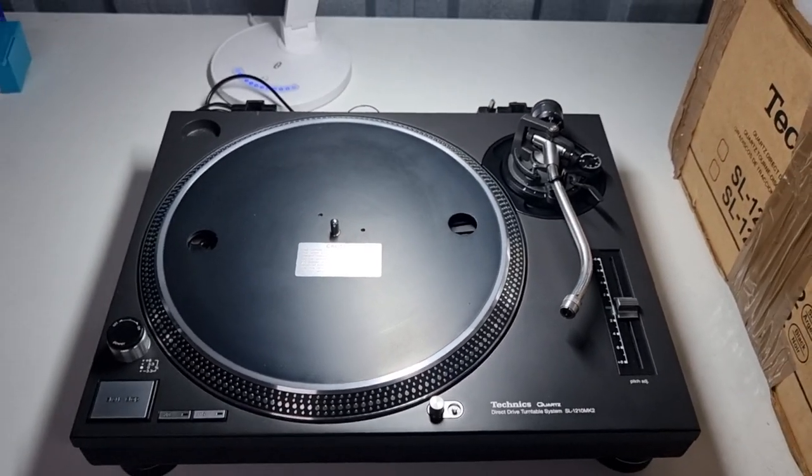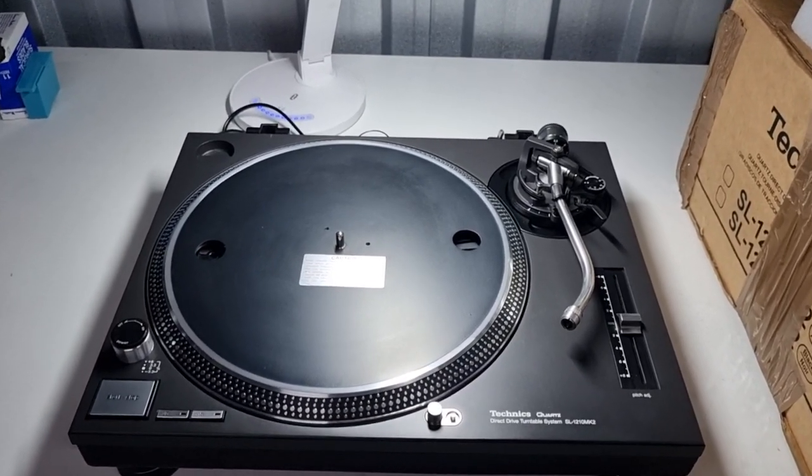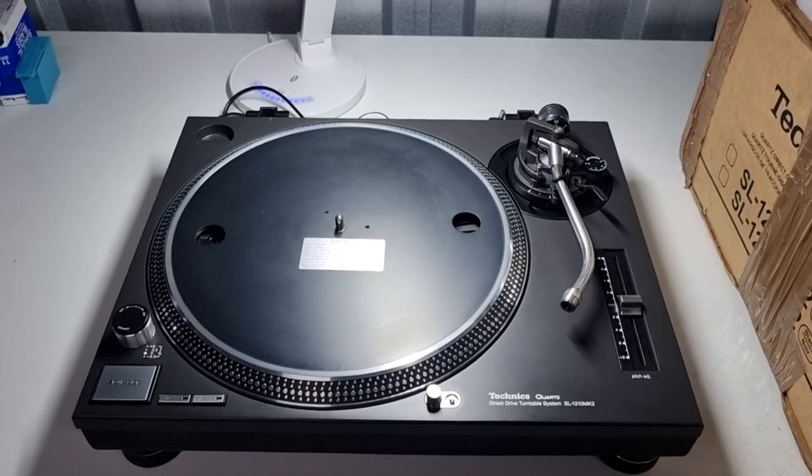How we doing everybody? Apologies for the lack of content over the last couple of weeks — I've been abroad with Kimberly, we've been in Rome for the week. Back to reality, and this turntable is being sent back to its customer.